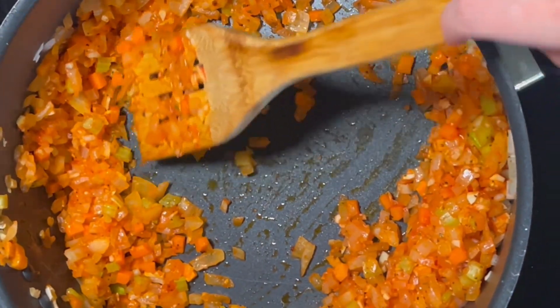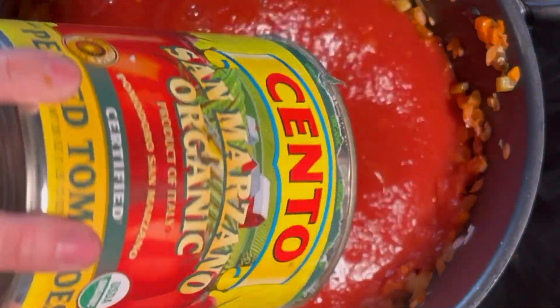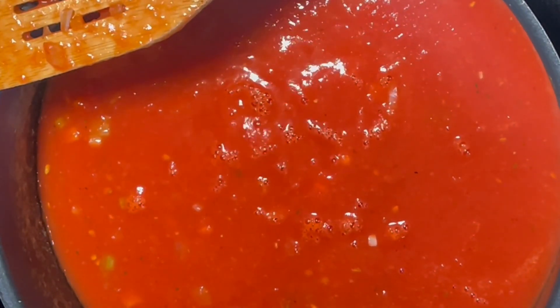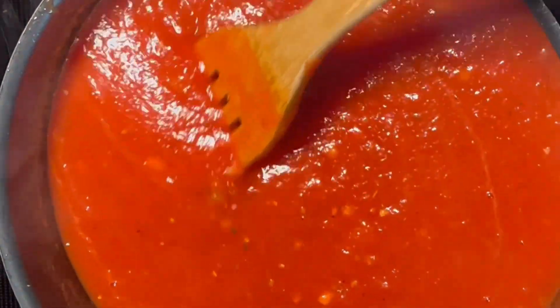To finish this sauce, I add my tomatoes, which were blended in the can, and I make sure to rinse the can out with a splash of water to add back into the sauce. I bring my heat up to medium high until I start to see my sauce simmer, indicated by that light bubbling. I bring my heat down to low and I simmer this for about an hour and a half. Splash in water occasionally as needed to keep the consistency you want.